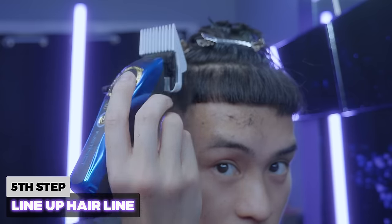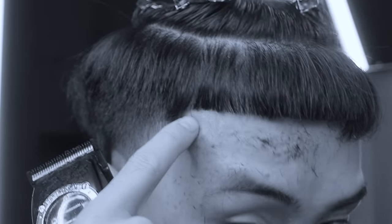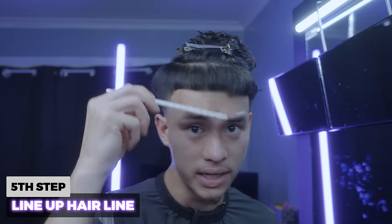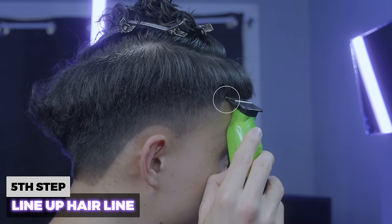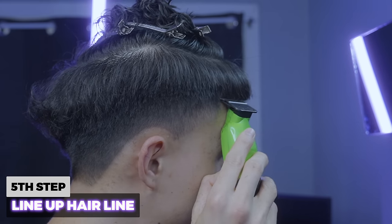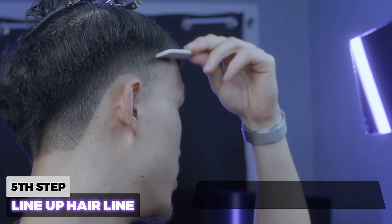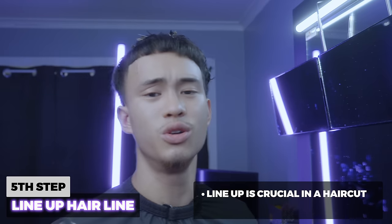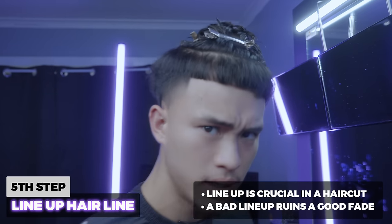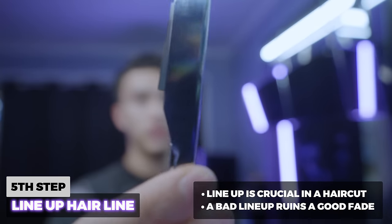You guys see that little guy right there — I'm going to come in with my three guard and just try to take that off. Consistently combing down just to see it clearer. I'm going to make that corner nice and sharp, taking my time, because the lineup is a super important part of the fade. If you have a bad fade but a decent lineup it still looks alright, but if you have a weak lineup it's going to look horrible because all the symmetry is off.